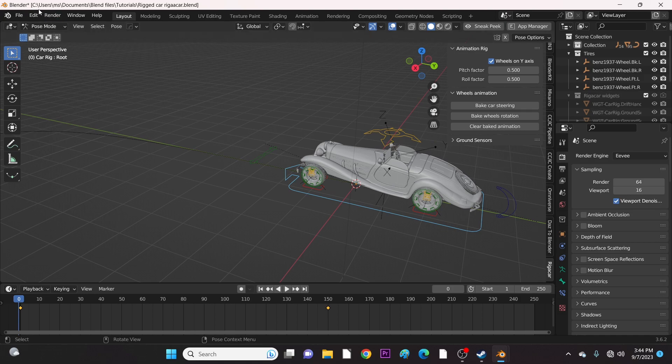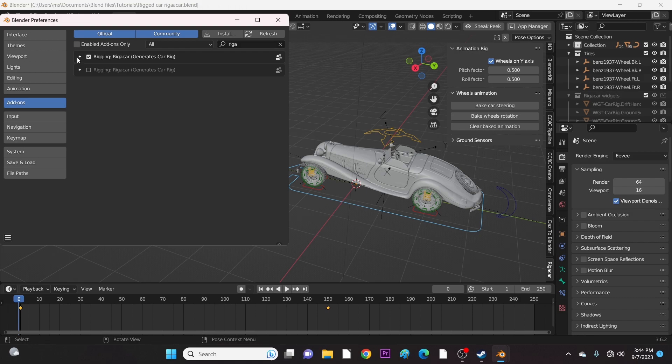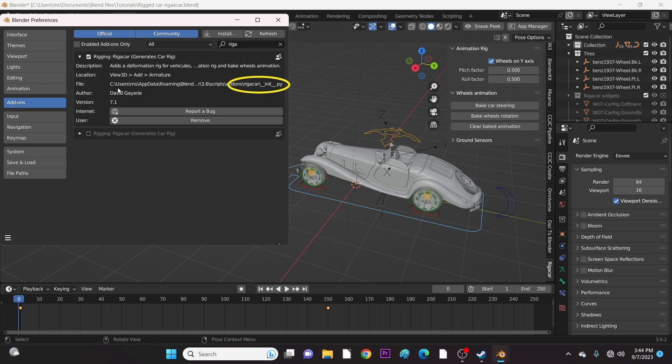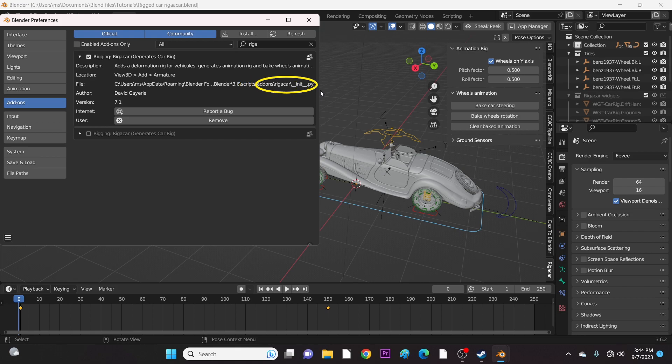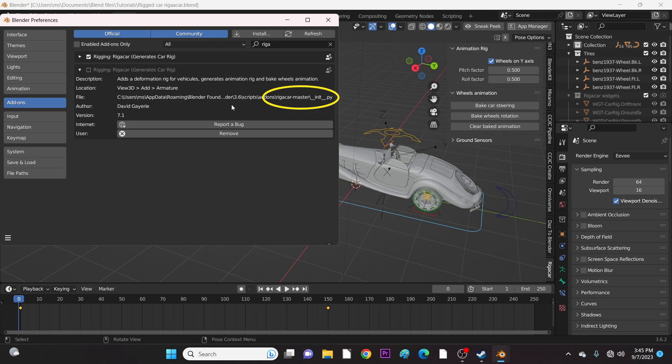Let's check the versions we have and see the differences. Here is the standard version, which is already active. But here is the MasterFix version. I will now deactivate the standard version and activate the MasterFix.